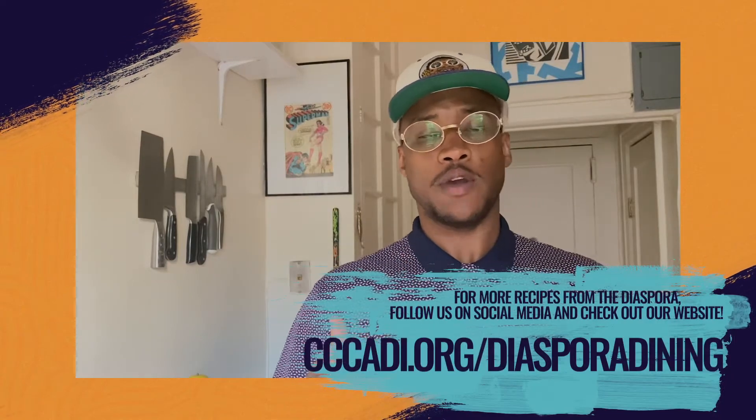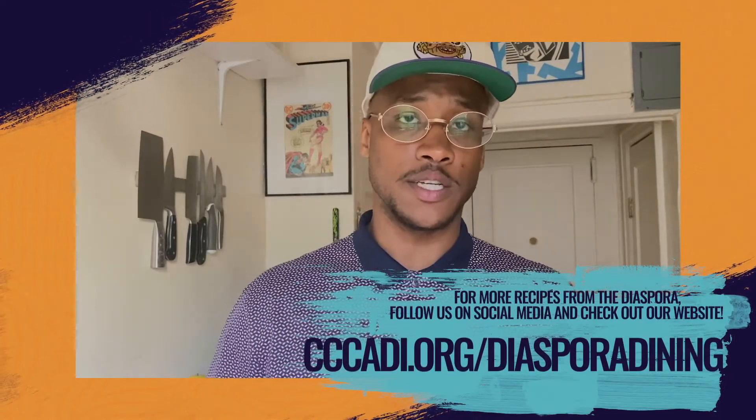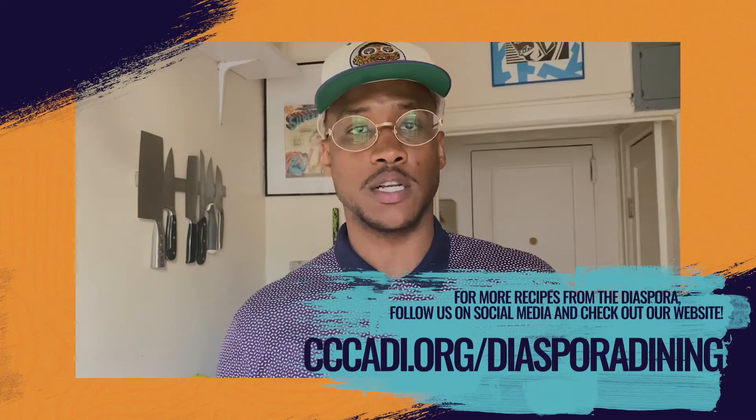We truly appreciate you watching our video today. If you have any questions, feel free to personally reach out to me — my name is Relly Crocker on Instagram. Now you got a good recipe. There's no excuse for you to bring nasty potato salad to the function ever again.